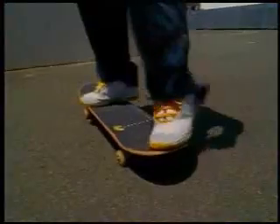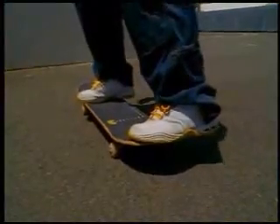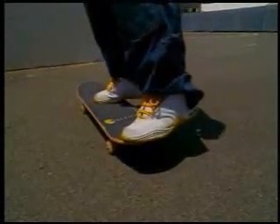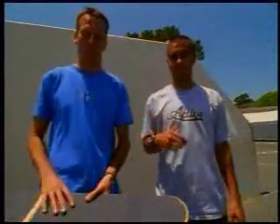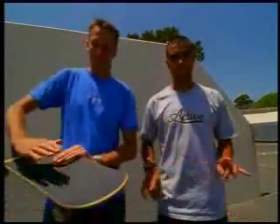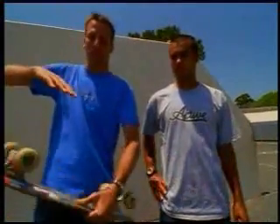Set your feet up: back foot more like a pop shove it, front foot like a kickflip. Basically what you're going to do is combine them both, and your feet do all the work. It's not necessarily in your upper body — it's about learning how to flip it and controlling it with your front foot so that it starts to spin.